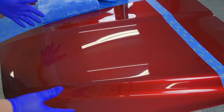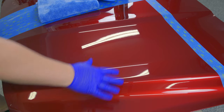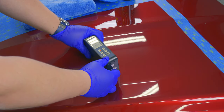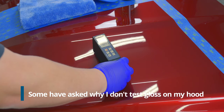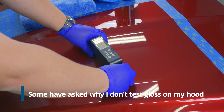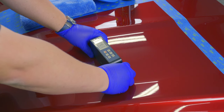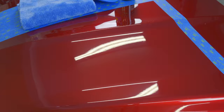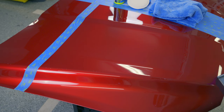We're going to start out with ease of application. We'll put the Wolfgang on this side and the Meguiar's on this side. Before we get started, I want to show you a gloss reading on this panel. The panel is a bit of a challenge because it's not perfectly even, so readings keep bouncing around. We're seeing about 94 to 95.8 gloss units here and about 96.4 on this side, so we're in the mid-90s.